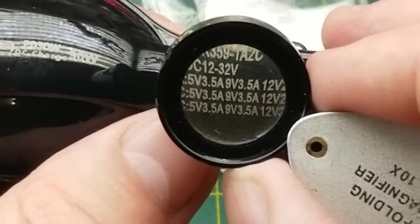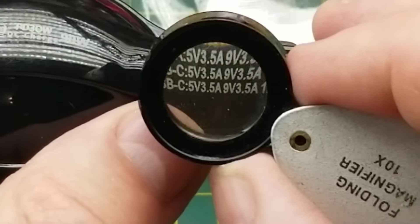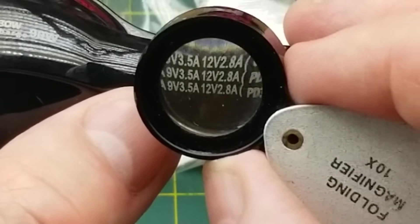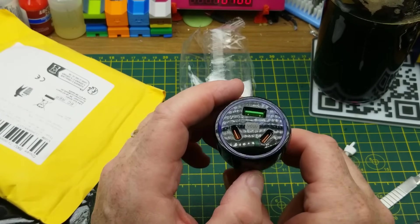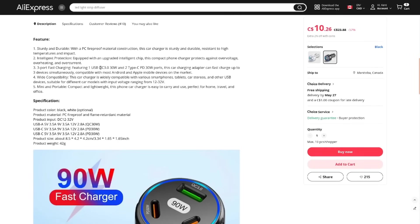The USB-A can output 5, 9, or 12 volts. The two USB-Cs can each do 5V at 3.5A, 9V at 3.5A, or 12V at 2.8A. I'm going to have to try that out and see if it lives up to its expectations — if it does, that's going into the car. The listing calls it a 90-watt USB PD car charger, three ports, USB type-C fast charger, quick charge 3.0. Currently on sale for $10.26; apparently when not on sale it goes for $23.88. The specs say one USB QC3 at 30 watts and two type-C power delivery at 30 watts each.